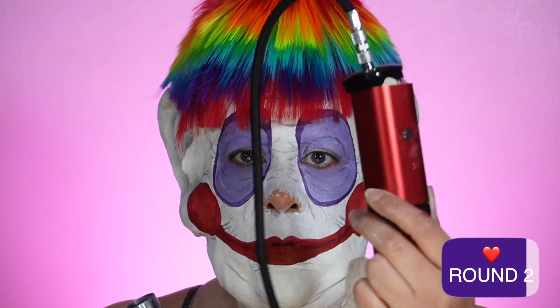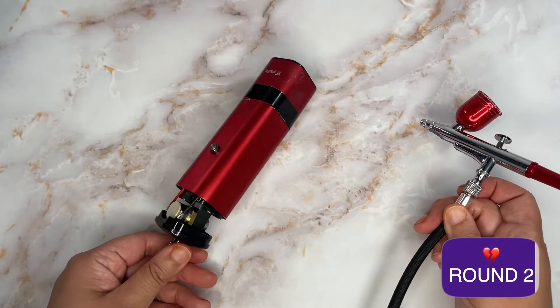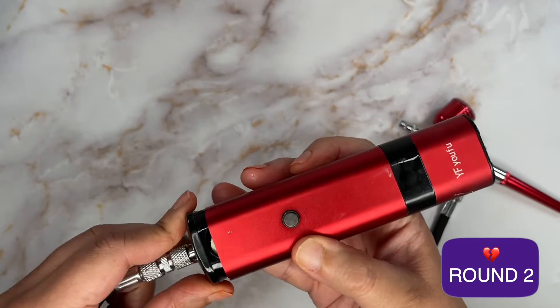But then, well, while in the middle of the makeup, it shook apart in my hands. I would show you how this sprayed, but yeah, that's not gonna do anything. Zero out of five. I guess we're looking for another airbrush setup.